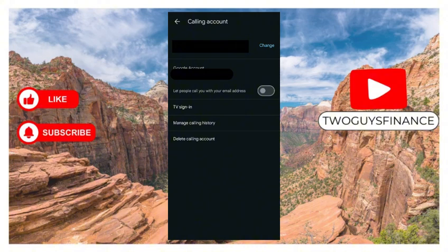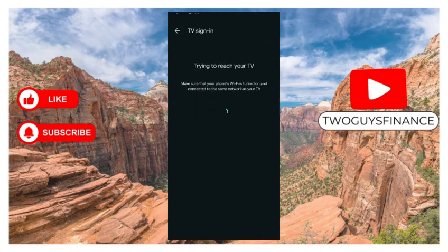When you select Calling Account, it opens up six options: Change Phone Number, Google Accounts, Let People Call You With Your Email Address, TV Sign In, Manage Calling History, and Delete Calling Account. We want to use the TV Sign In option, so click on it.